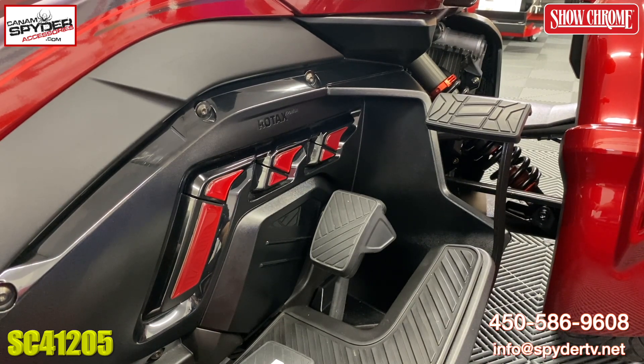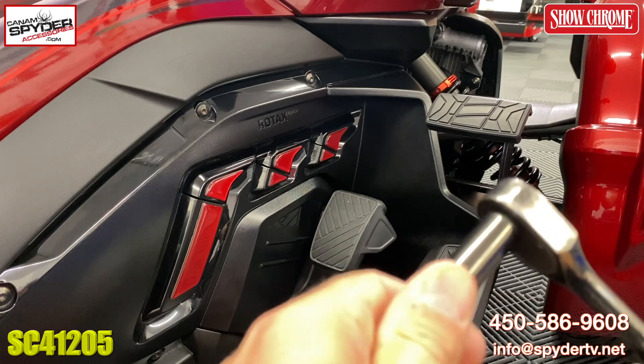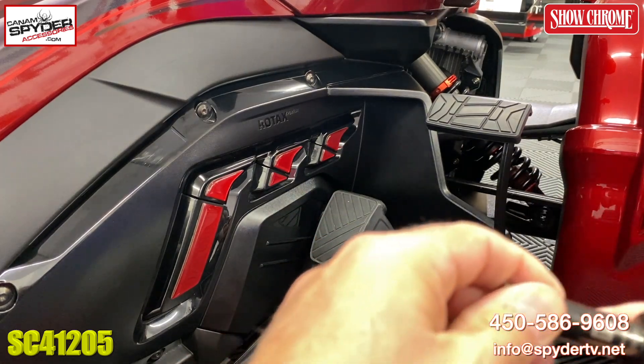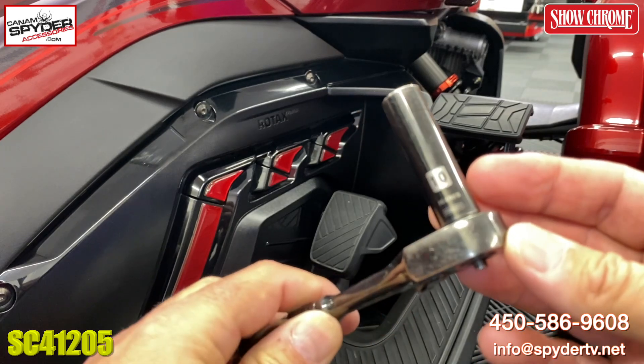Installation of this brake pedal is really, really simple. You're going to be reusing the bolts that you already have on the existing brake pedal. The only thing you're going to need is a 10 millimeter socket on a small wrench, just like this.